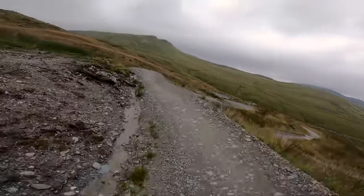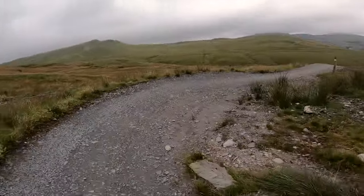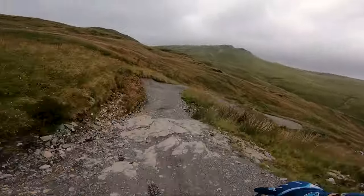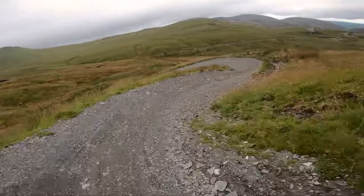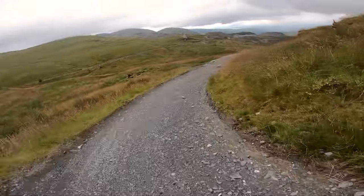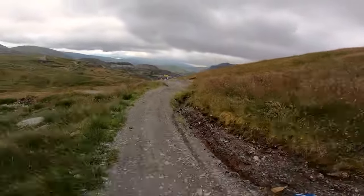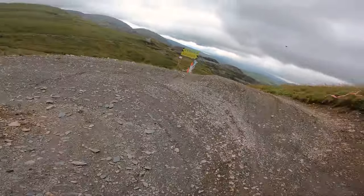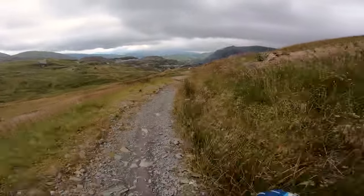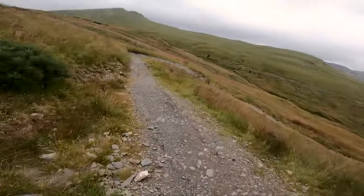Nice road with the berms and then a few little jumps. Everything is rollable. And then again, to the left here, down Jimpa. You can cut onto the red on a few sections as you're going down, which will build your confidence.